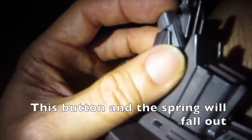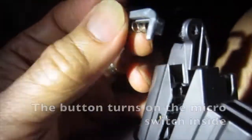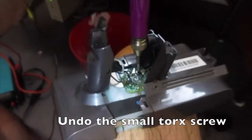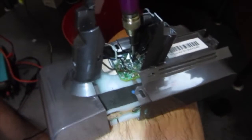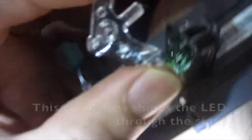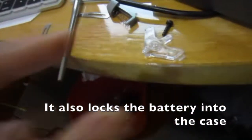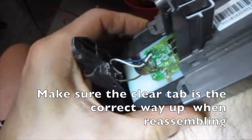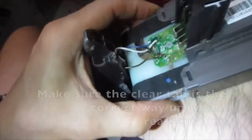This button and the spring will fall out. The button turns on the micro switch inside. Undo the small Torx screw. This clear lens shines the LED through the sides and also locks the battery into the case. Make sure the clear tab is the correct way up when reassembling.